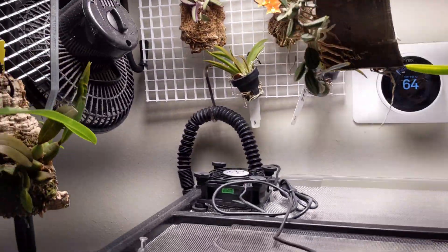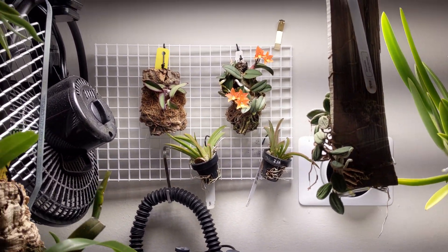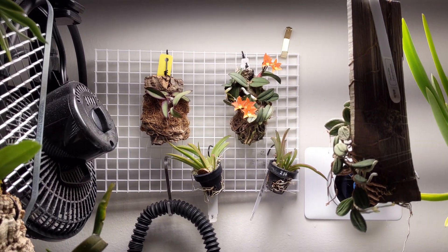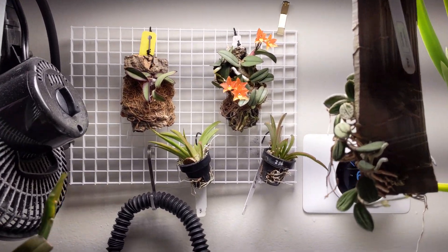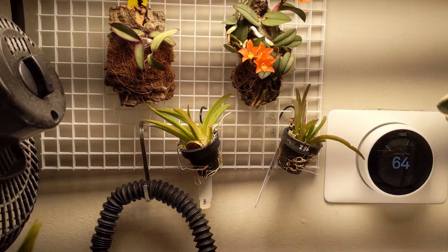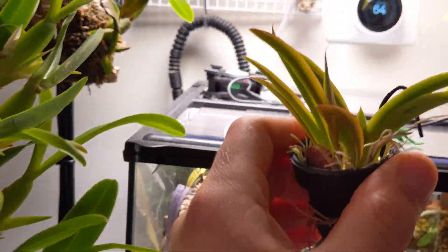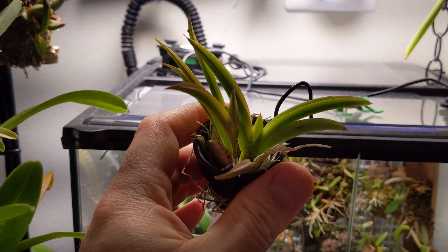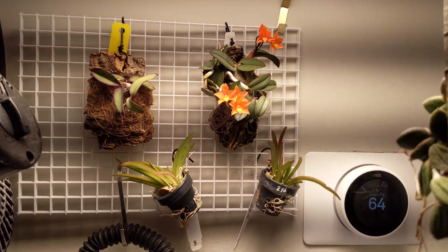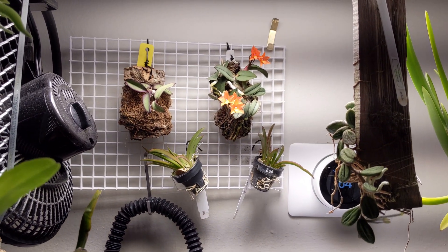One thing to take note of and take advantage of: anywhere you grow indoors there are always little microclimates, depending on whether you have a window open, higher humidity, or proximity to a bathroom or kitchen. Same thing here — due to the humidity, you can actually see that these orchids outside the terrarium, because of the airflow pushing out, these Telumnias absolutely love the high humidity that comes out. As this thing airs out, I'm taking advantage of the microclimate to help with humidity on the outside.